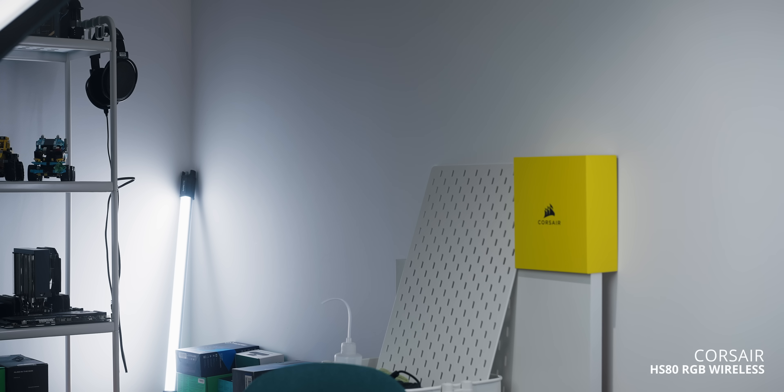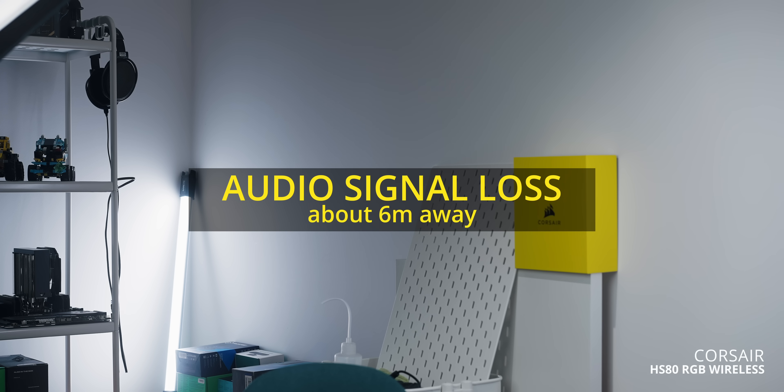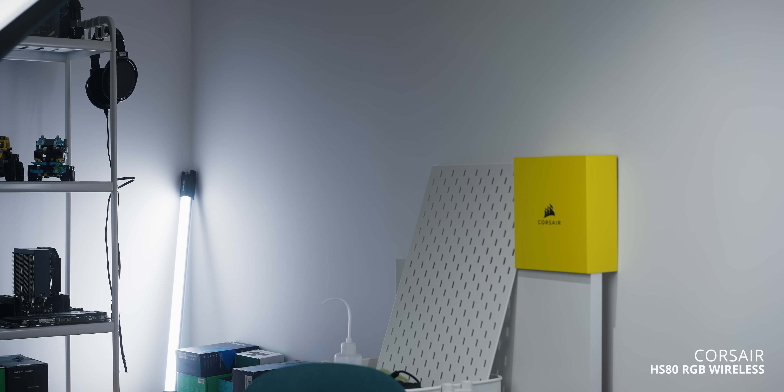And then we have the Barracuda X from Razer — completely bare bones package, no drivers necessary, just a plug-and-play solution. So right now I'm six meters away in the approximate location where the audio signal starts to break up. Let's see what happens to the microphone quality as I slowly walk back into the scene. So that's what happens if you walk away from your computer — the signal strength isn't as good at six meters, but that's likely because the bandwidth is so high that you have to be fairly close to the dongle for it to maintain that 24-bit Slipstream signal for both audio and microphone.